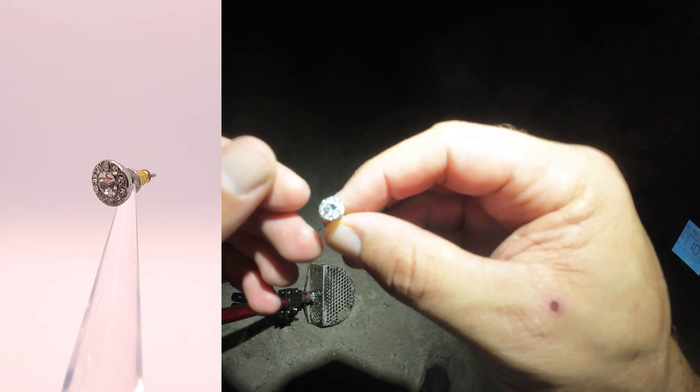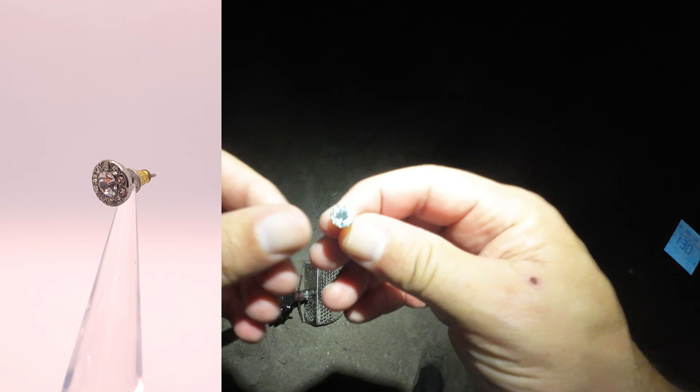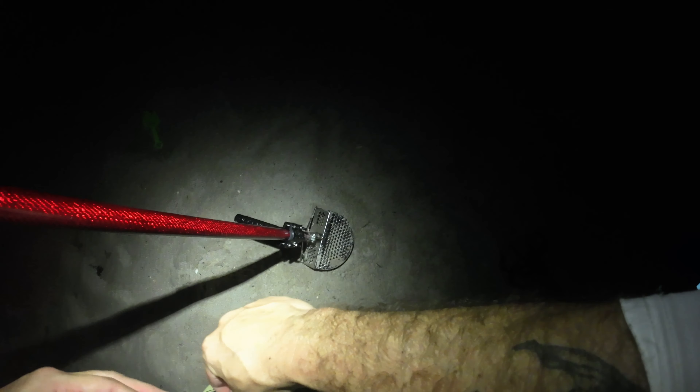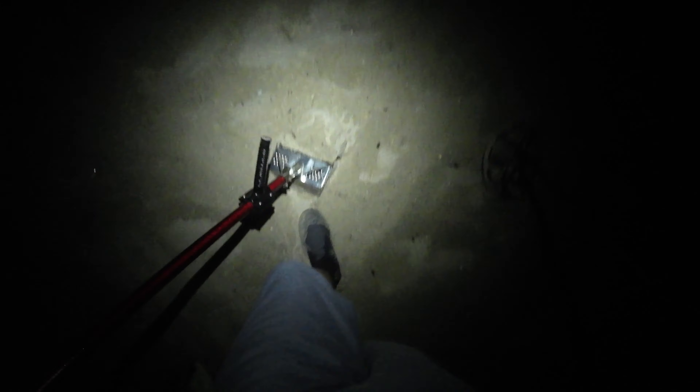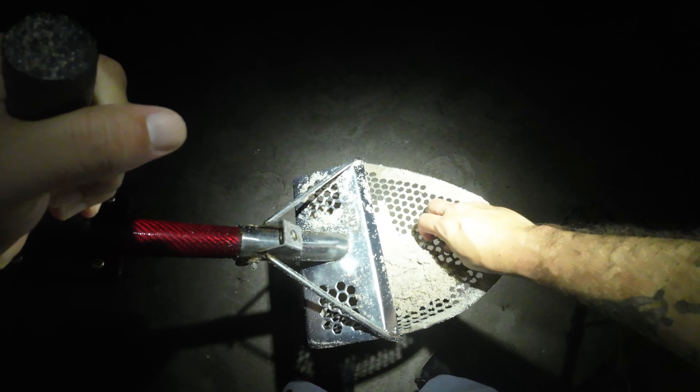We need some pennies now - never thought I'd say that. We need pennies and quarters for more cycles. Let me give you a quick picture of the ocean - it is absolutely angry. I had the gain all the way down so in post-production I'll make this louder. We got ourselves a little dune buggy - hell yeah! And another one, a little mini pickup hot rod truck!